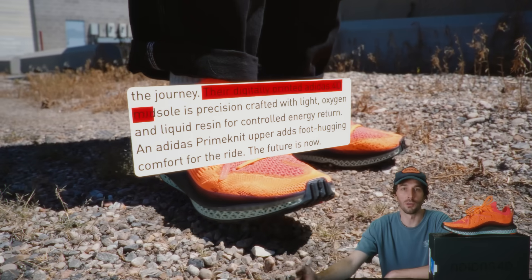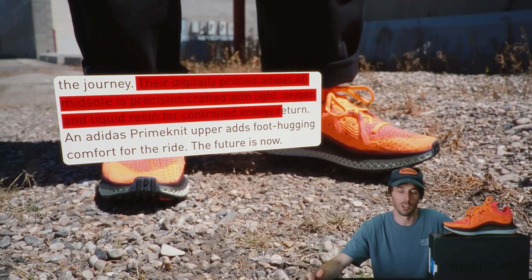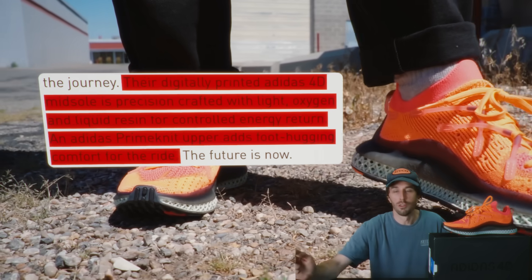Their digitally printed Adidas 4D midsole is precision crafted with light, oxygen, and liquid resin for controlled energy return. An Adidas Primeknit upper adds foot-hugging comfort for the ride. The future is now.